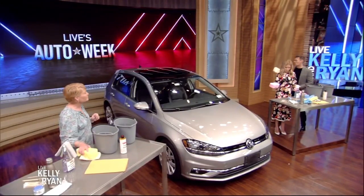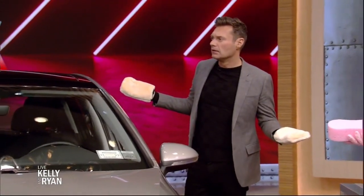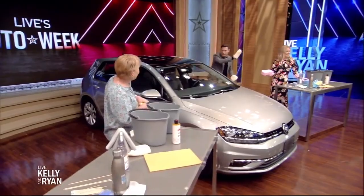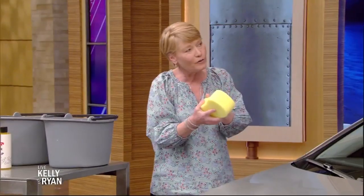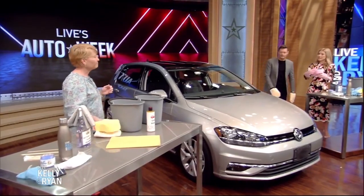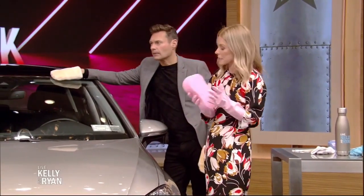Here's the way I used to do it — circular motions — and I'm told this is totally wrong. Forget everything Mr. Miyagi taught us. There's not really a grain, but kind of do it lengthwise. Over time, circular motions will create fine swirl marks. You can especially see it on cars with a glitter effect — you can see the circular motion. So go lengthwise, and maybe change it up.